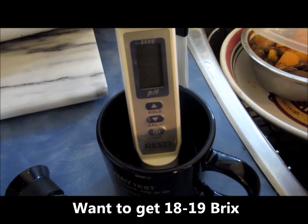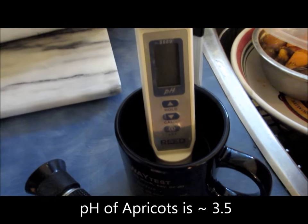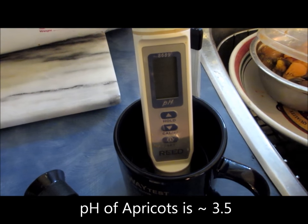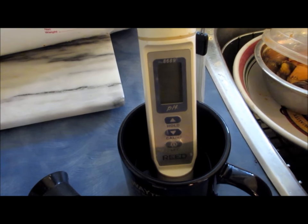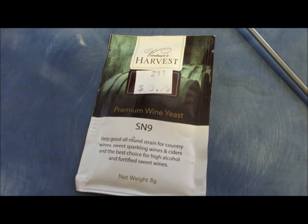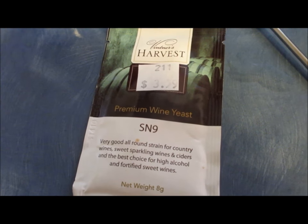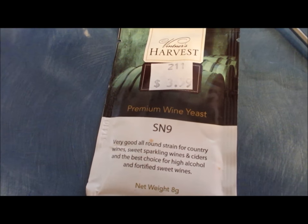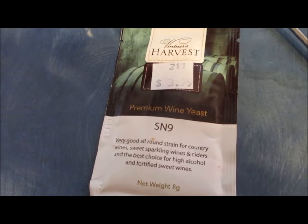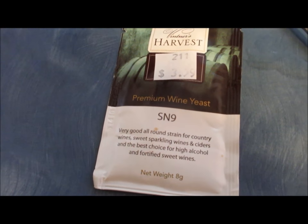I did a pH check and the pH of my apricot mash is about three and a half. I was going to use my standard distillers yeast but it is not ideally suited to function at low pH levels, so I went to my local hobby home brew store and got some packages of wine yeast. This is designed to function with fruit at lower pH levels, is very alcohol tolerant, and I should get eight or nine percent alcohol at the end of fermentation.